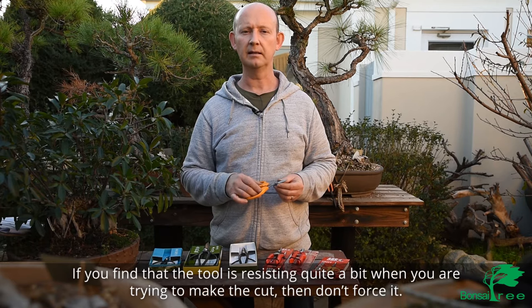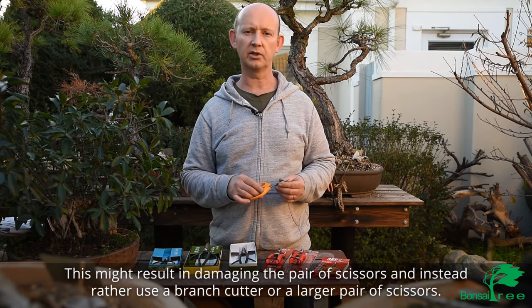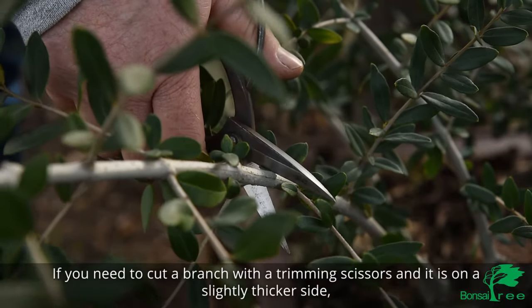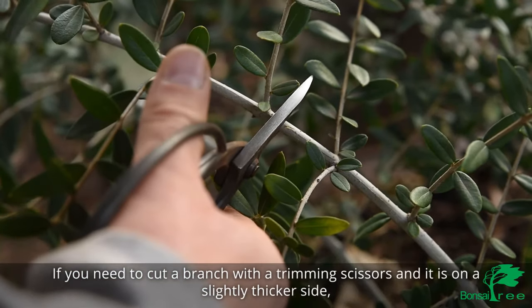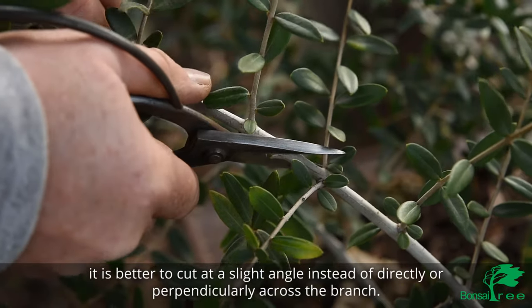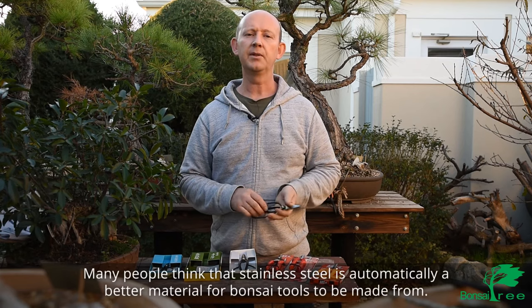If you find that the tool is resisting quite a bit when you're trying to make a cut, don't force it — this might result in damaging the pair of scissors. Instead, rather use a branch cutter or a larger pair of scissors. If you need to cut a branch with trimming scissors and it's on the slightly thicker side, it's better to cut at a slight angle instead of directly or perpendicularly across the branch. In this way you can actually cut thicker branches effectively.